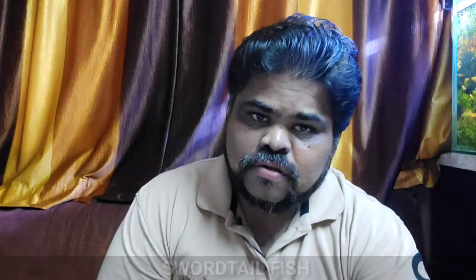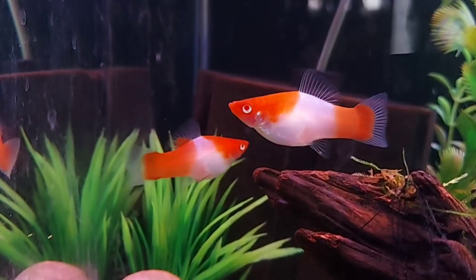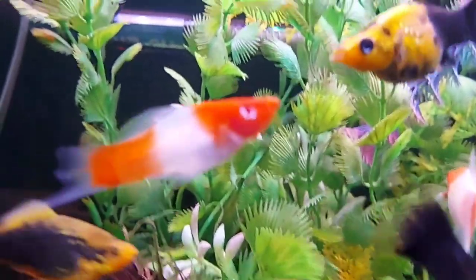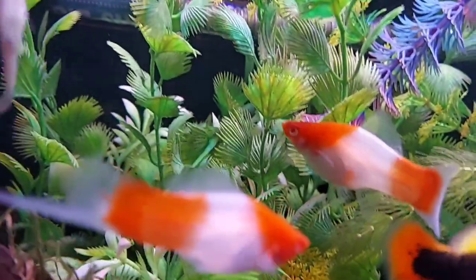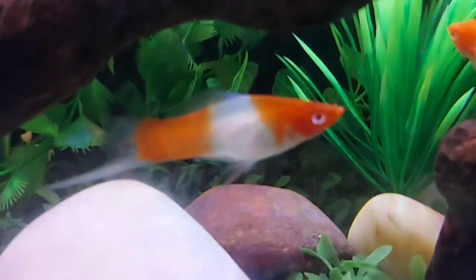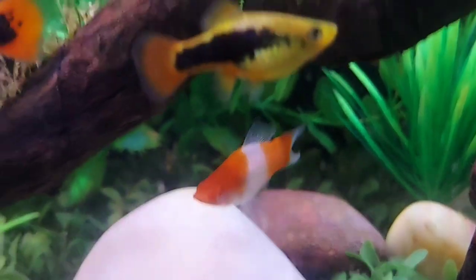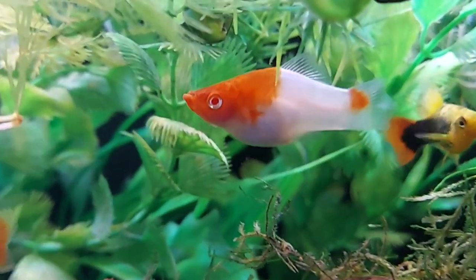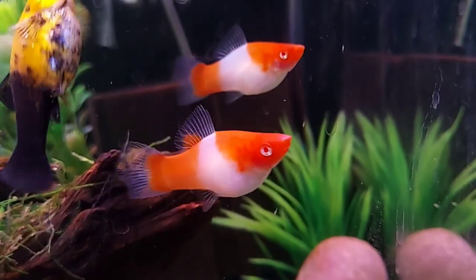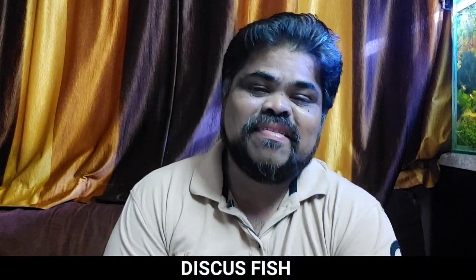The last live bearer fish is the swordtail fish. Swordtails come in a variety of colors — you can find them mostly in red and white or solid red. While you can house a whole group of them in your aquarium, do keep in mind that adult males can become aggressive toward one another. For this reason you should keep three females for every one male in the tank. Swordtails are easy to care for, requiring temperature between 65 to 82 degrees Fahrenheit and pH of 7 to 8.